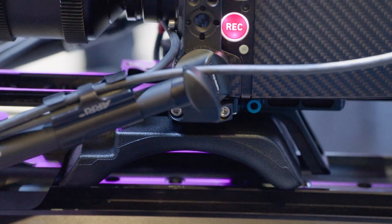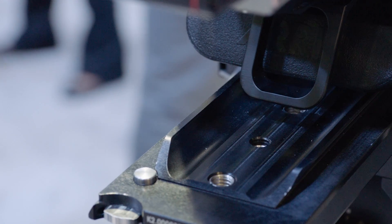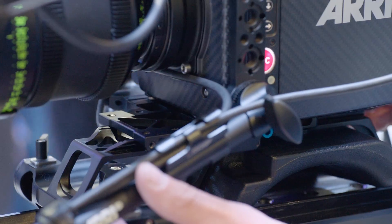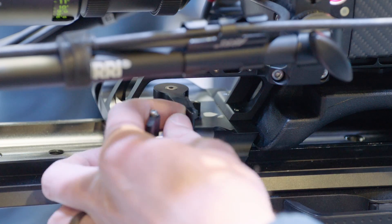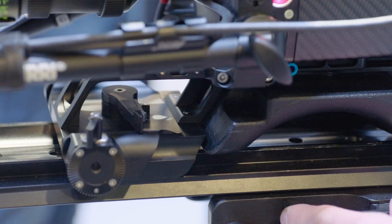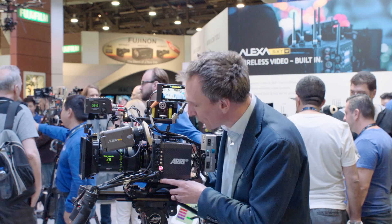The first main component is the compact bridge plate, CBP-1. The compact bridge plate is a base plate with an integrated bridge plate. The whole lot is much lighter than two components put together and much more compact. One of the main features of the compact bridge plate is the ability to find the right balance on the shoulder, thanks to a wide range of adjustments on the built-in dovetail.